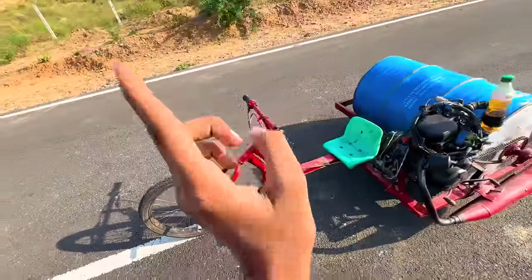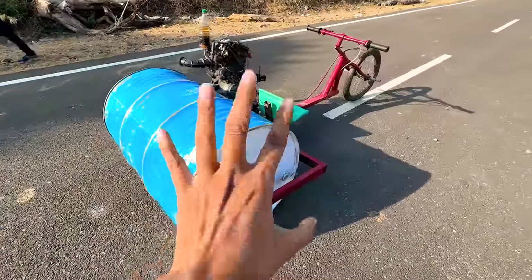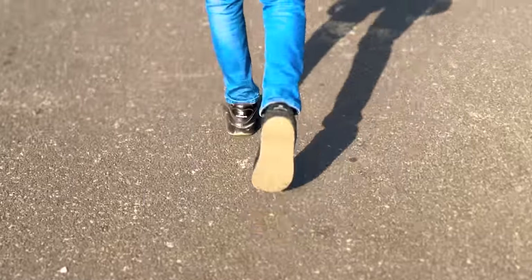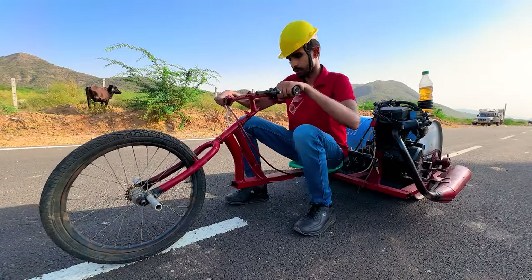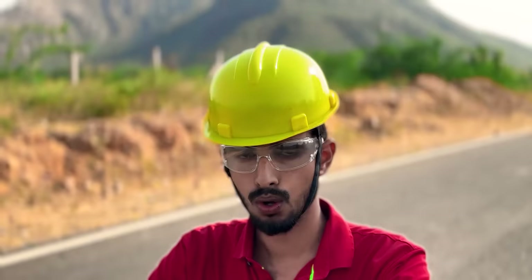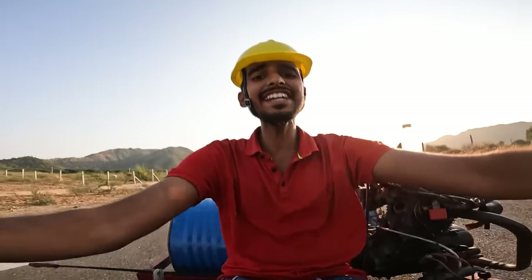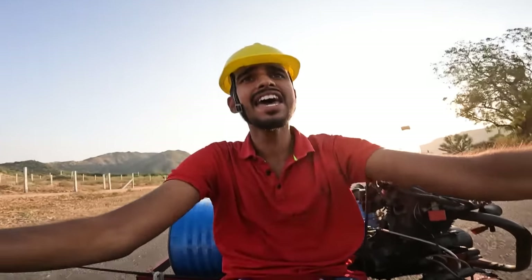There is no braking on either side of the rear tyre at all. I hope that while riding this, nothing bad happens — no accident — that would put us in a bad situation. Whatever we are doing, it deserves a like, and don't forget to subscribe to the channel for such an amazing thing. Now let's ride it.